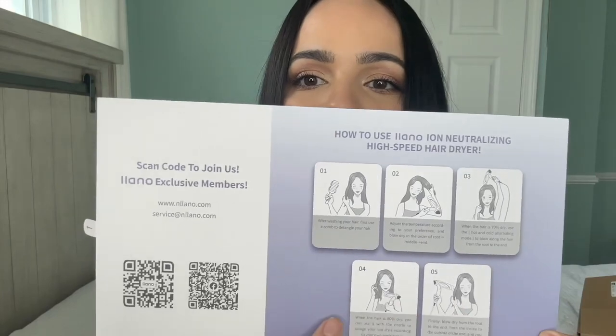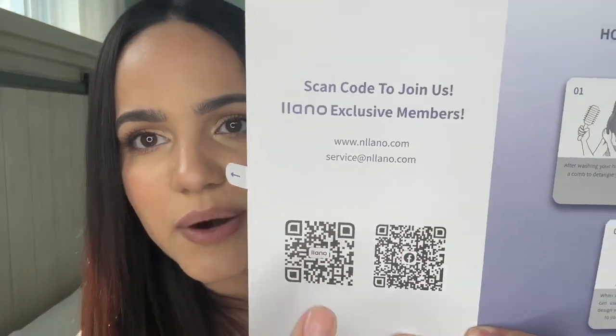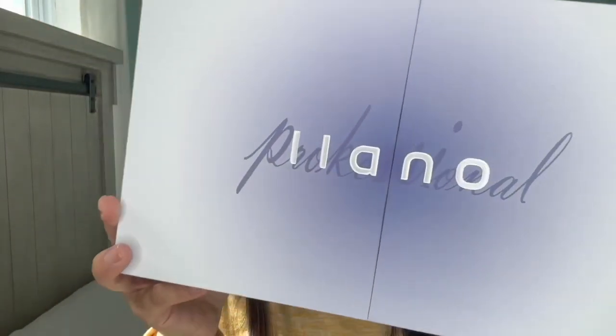It's really cool that it came with its own little travel pouch, which fits easily in a suitcase. It comes with a manual that shows you how to blow dry your hair for the best results, and it has QR codes for exclusive members and the website where you can contact them. I thought the packaging was so pretty. The color I have is the gray — they also have it in pink and green. It's like a metallic muted gray, really nice.